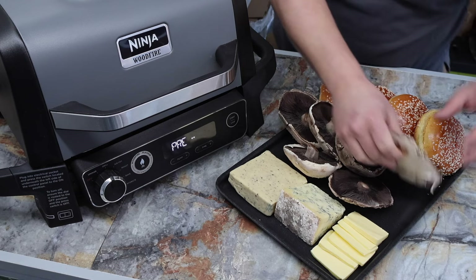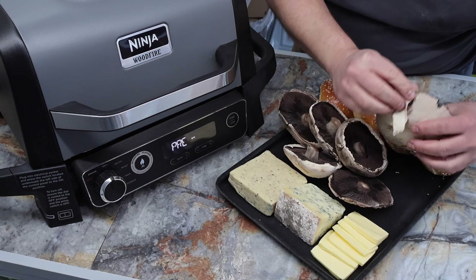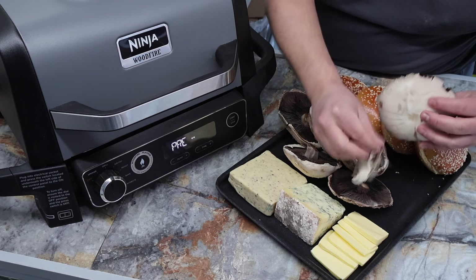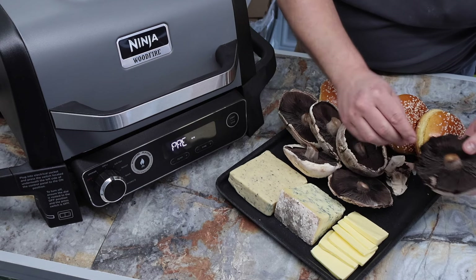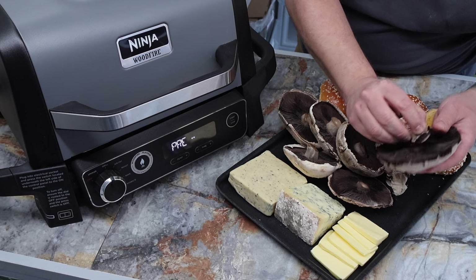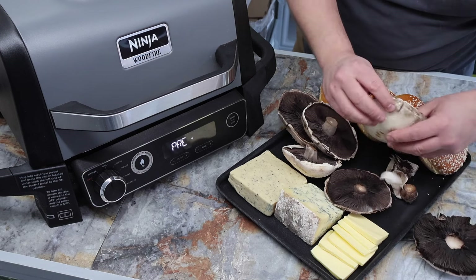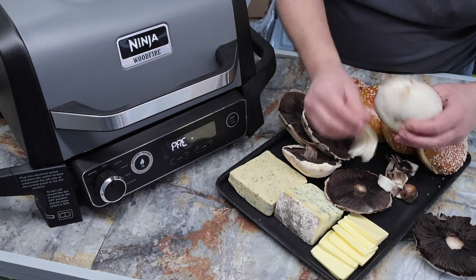While we're waiting for the preheat, I like to peel the mushrooms — you don't have to. I'm just going to wiggle the stalk out as well so it's nice and flat and peeled. I'll crack on and get these done whilst it's going through its warm-up stage.